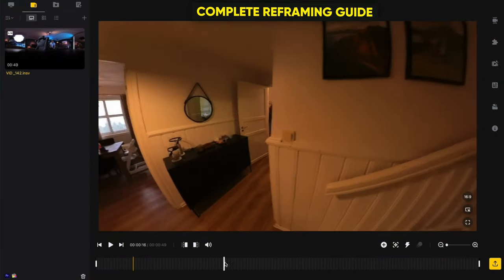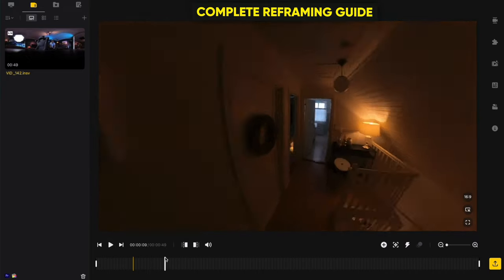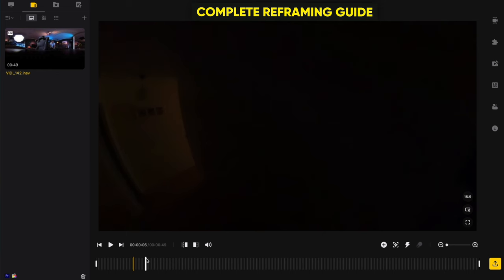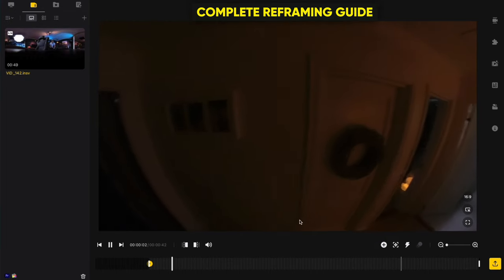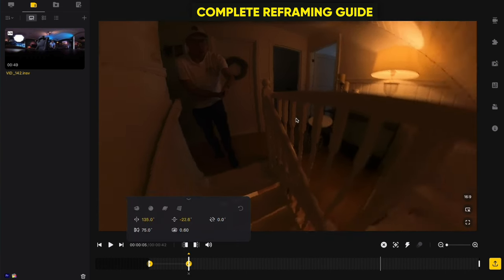We have the fake FPV shot loaded in the Insta360 Studio app — you can see I'm just walking around with the stick. We're going to reframe this to look like a cinematic FPV shot. First, I use the trim handle to trim the beginning, drag the frame to a starting position, and make a keyframe. Then I play the clip and at the point where I go around the wall I'll make another keyframe and reframe to the right side.